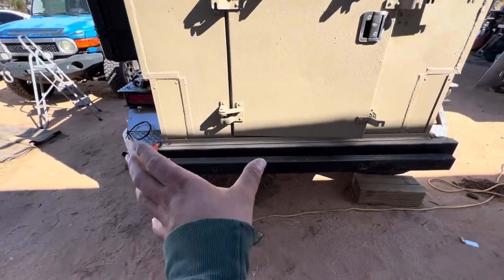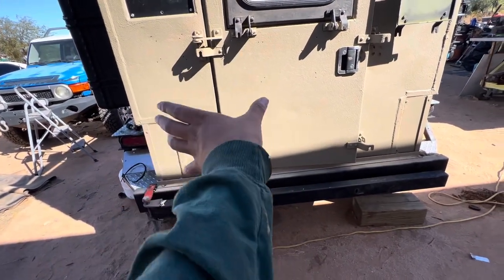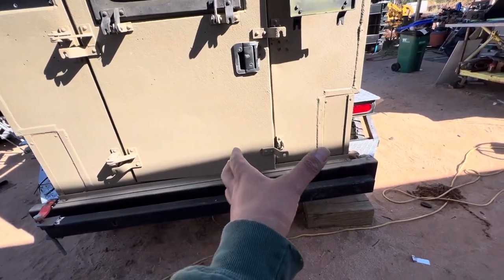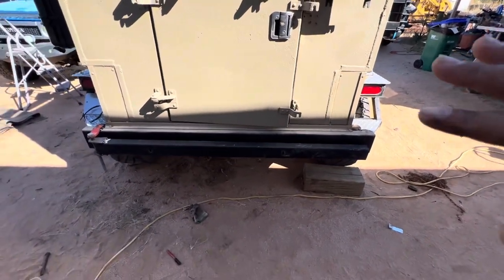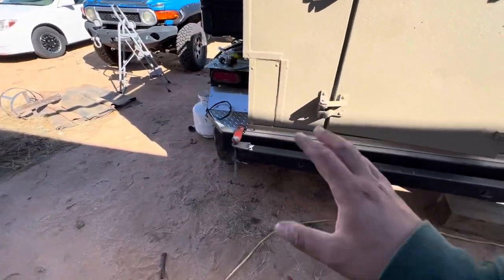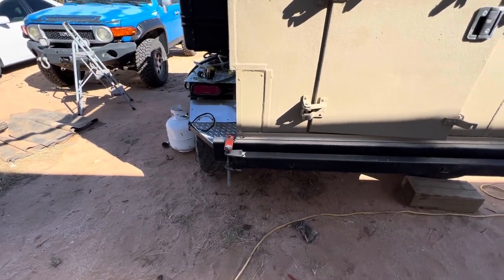My tire will basically sit right here — it'll be a little offset but it'll sit right here. Right here I plan on putting something to carry either a propane tank or a water jug, and maybe a little fold-out table that swings around. I'm going to weld everything into place and then check back in.